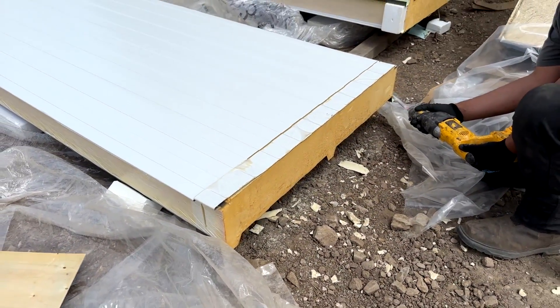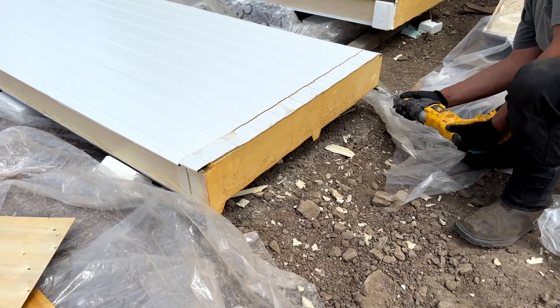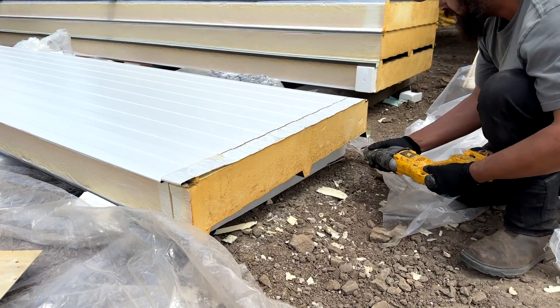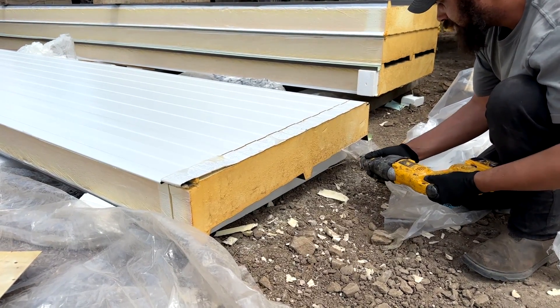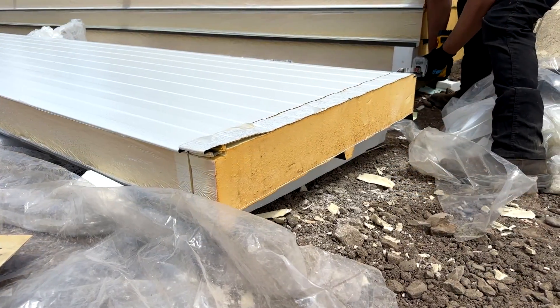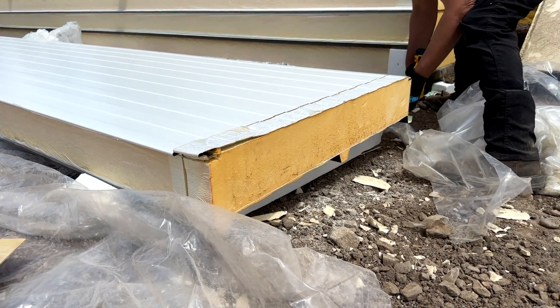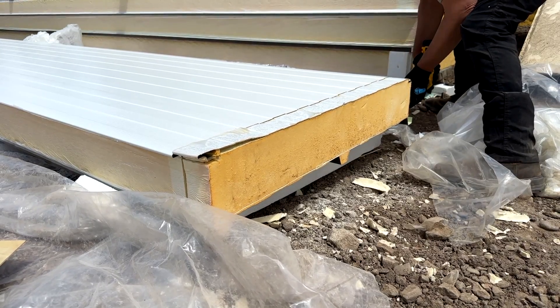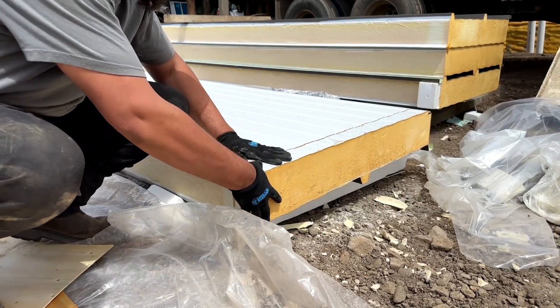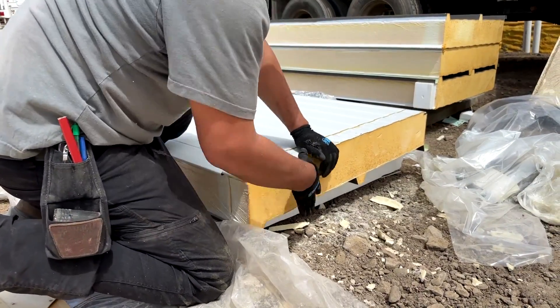The roof panels come prepped for gutters from the factory. The white side — which is the underside of the panel when installed — is already cut, and so is the foam. To finalize the gutter preparation, you need to cut the foam from the top of the metal panel so you can remove that piece but leave the top metal long, which allows the gutter to slip into the small overhang you have just created.